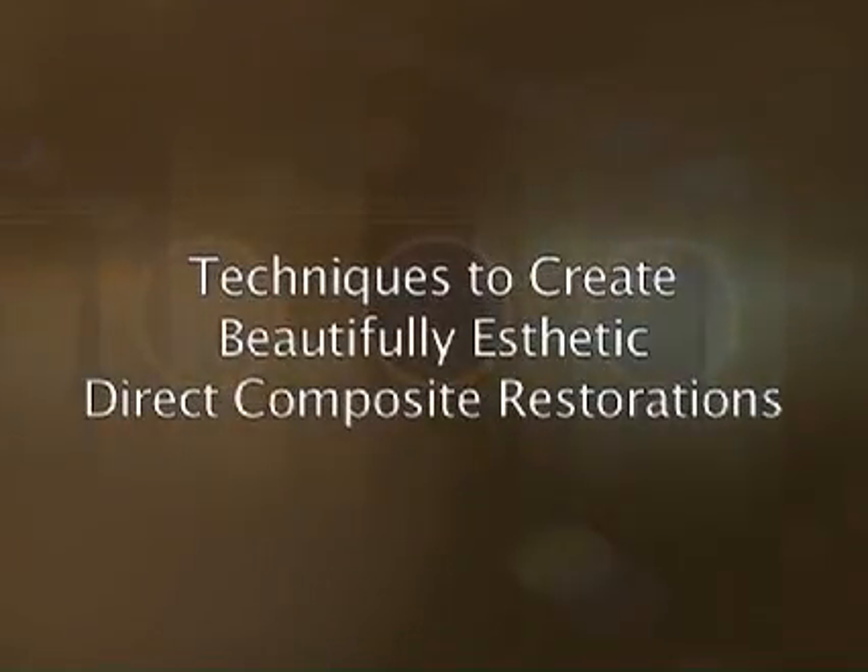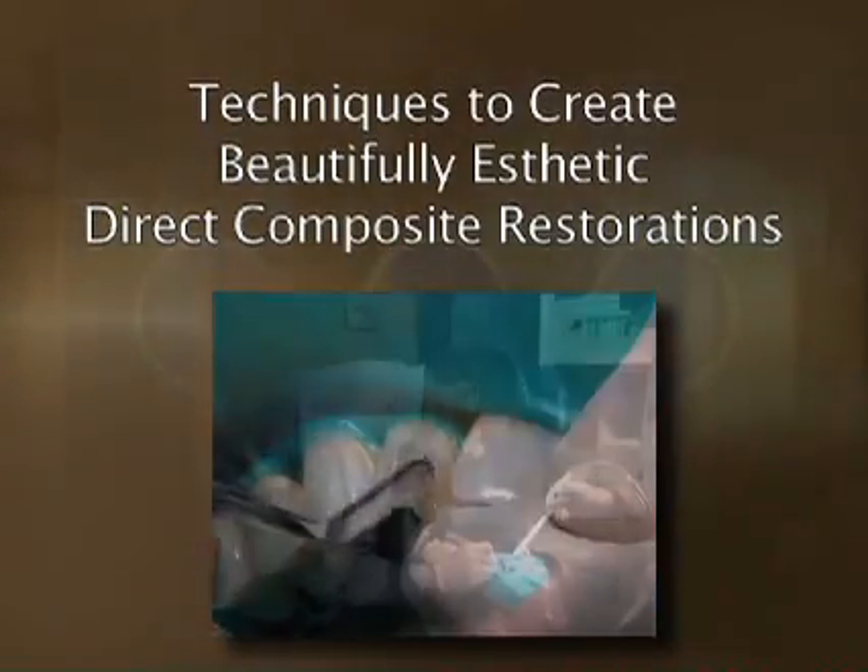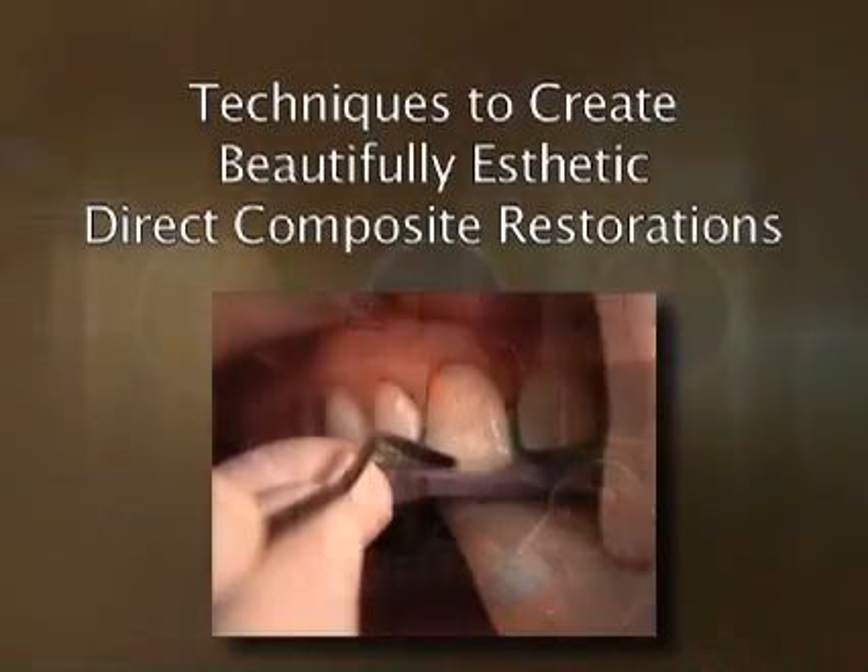In this live patient program, Dr. Kozarski will demonstrate techniques that will increase speed of placement and limit sensitivity, while delivering optimal aesthetics and maximum quality.